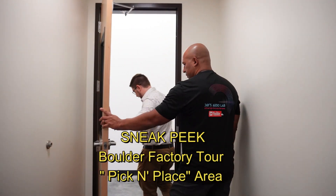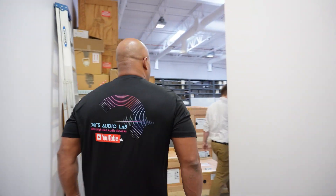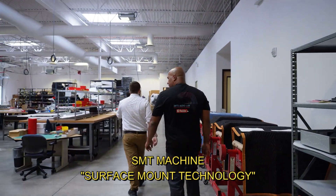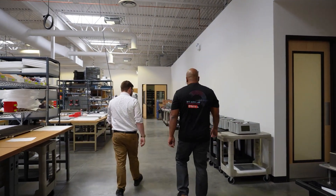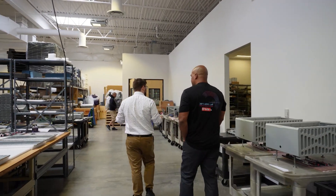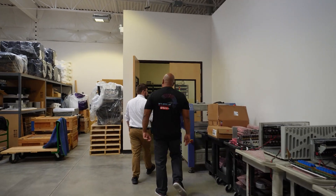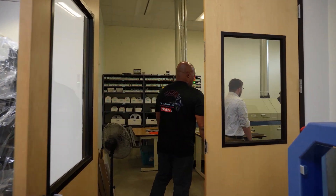We're headed to the pick-and-place area. SMT stands for surface mount technology. There's through-hole, which is hand soldering parts, and then surface mount, where you need a machine. That covers a lot of the smaller parts that you wouldn't want to solder by hand.